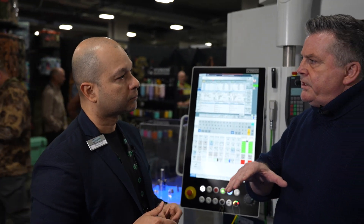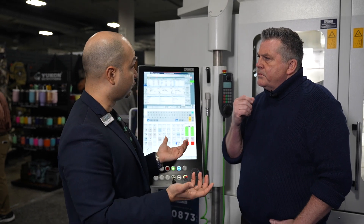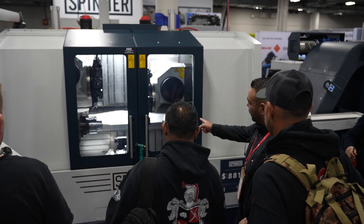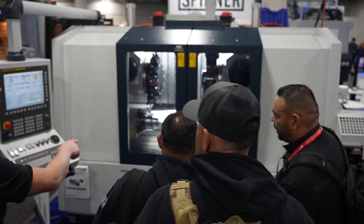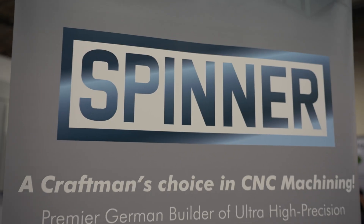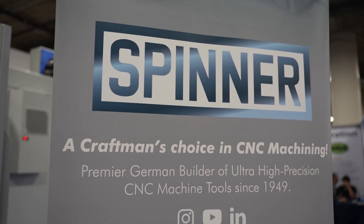Who comes to you at SHOT Show to learn more about your machines? What we're finding is that machine shops and OEMs in the firearms industry are having some challenges with new parts. There's always innovation — always new ways to build a weapon or weapon system. With that, you get new systems that require new parts, more intricate and more difficult to produce. We offer precision, and a machine like this can tackle that challenge.